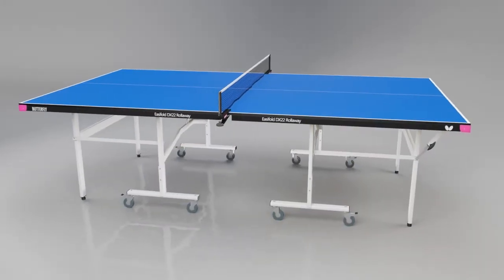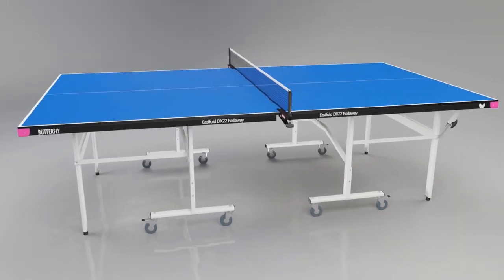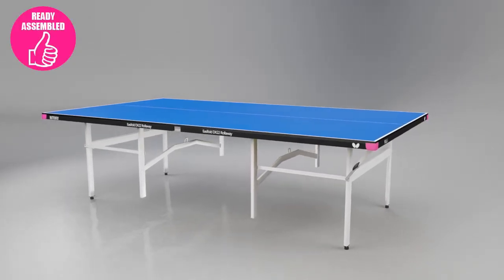The table is available in a choice of attractive blue or green surfaces with colour coordinated light silver legs. The Easy Fold Deluxe 22 is delivered ready assembled so you can be playing within a few minutes.